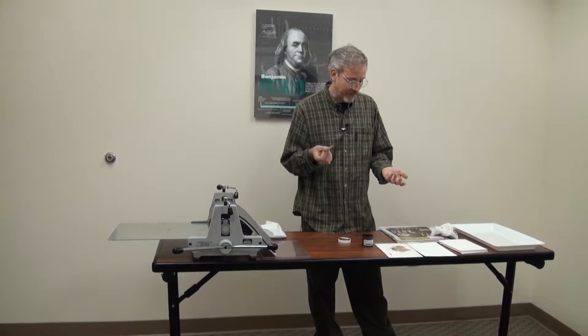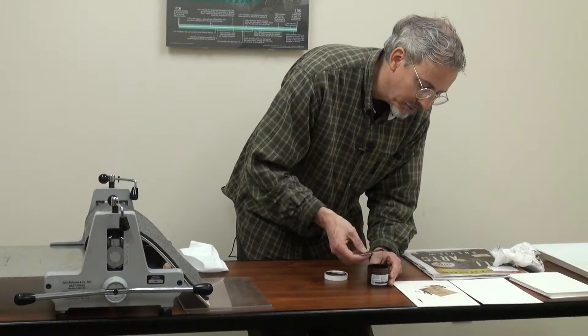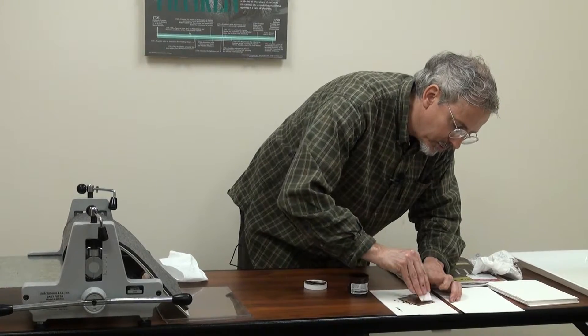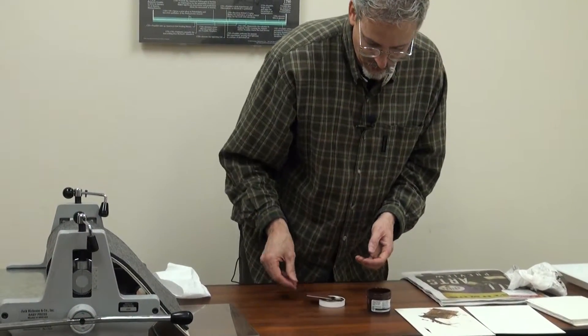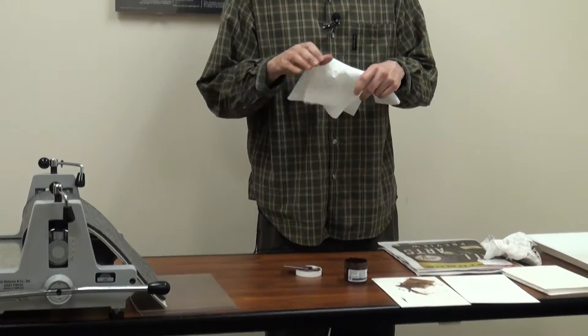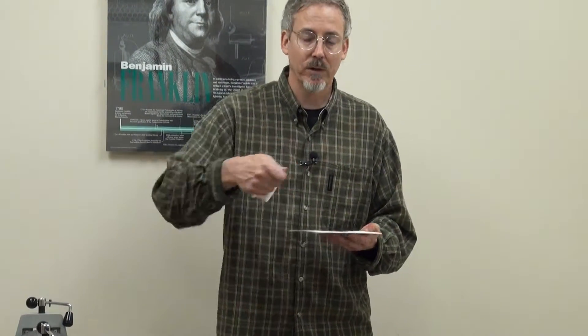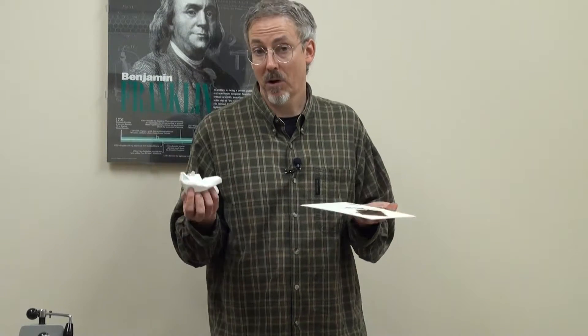Now we're going to re-ink this because it wasn't quite what we thought. Again, all you need to do is get some ink on there and scrape it into your grooves squeegee-like. At this point, your participants could take their mat board back to their station and start working on this. You could have a few people come up, quickly get some ink, off they go. They can decide how much they want to remove — maybe certain areas want to be a little darker, maybe almost gone. You control that.